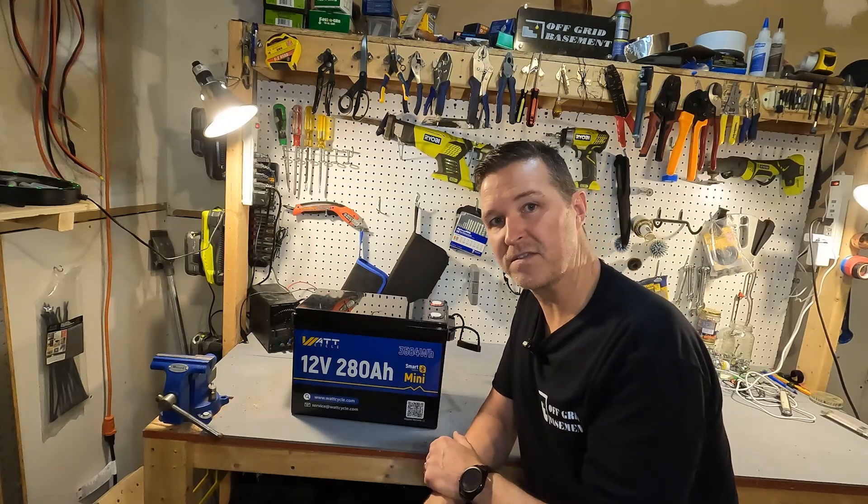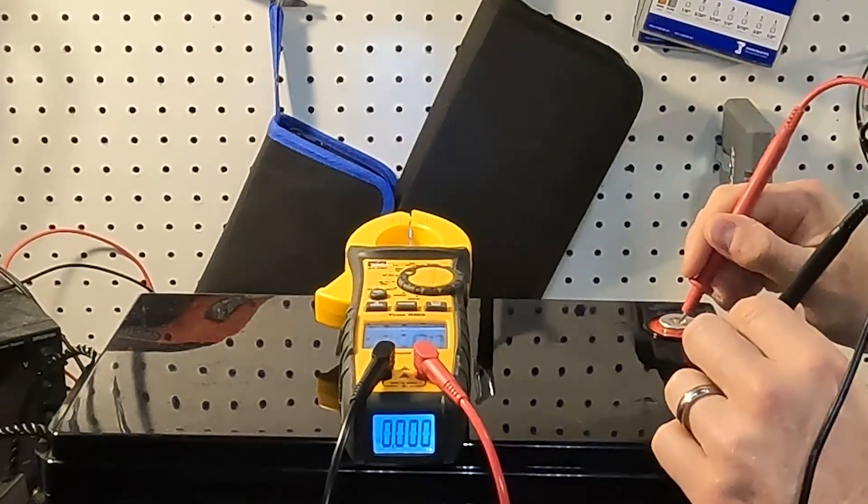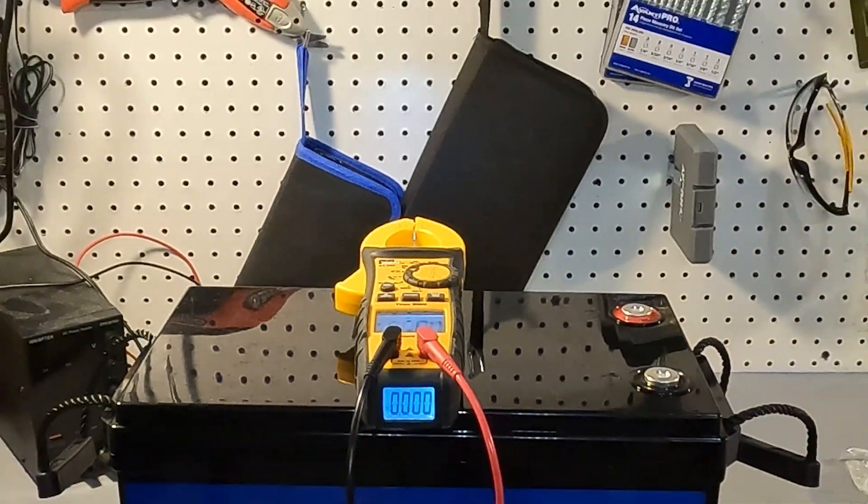Let's go ahead and check the voltage now. The voltage right out of the box is 13.19 volts, and that is perfect.